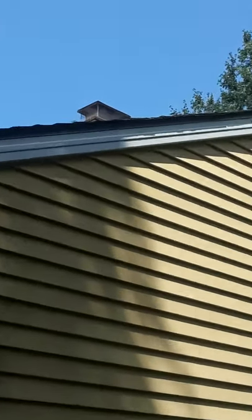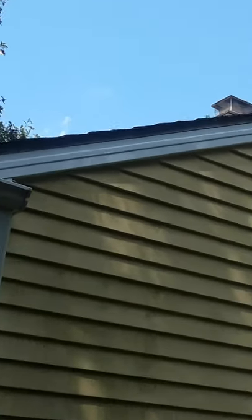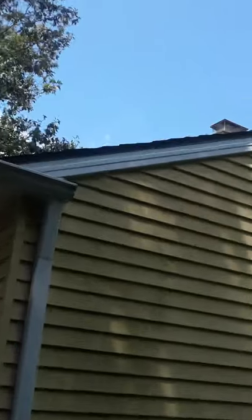This is a job I did back in 2010. I did all the fascia and the soffit on this house, and whatever needed to be replaced as far as the exterior trim went. I also did the gutters.